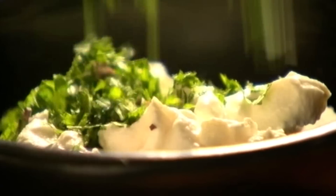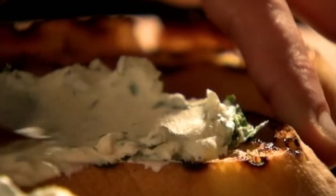Next, roughly chop mint leaves and combine with creamy ricotta cheese. Spread your toasted ciabatta with dollops of minty ricotta and top with your seared courgette.